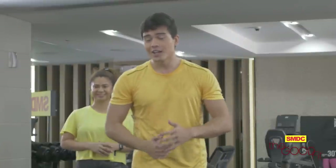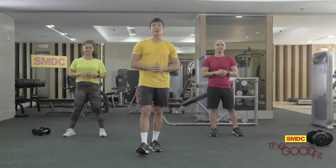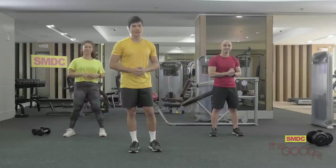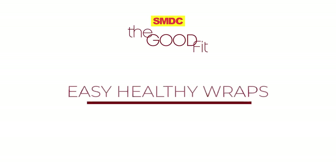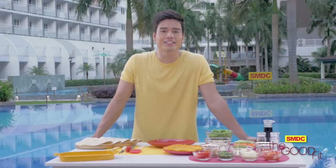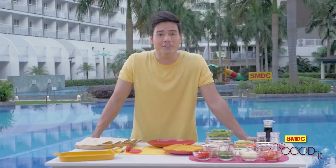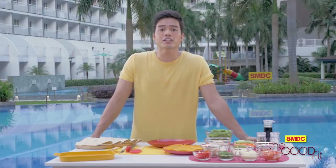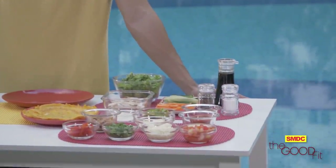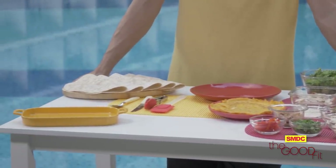Did you guys feel good about your workout? I hope you did. So let's keep on aiming for something good and prepare a meal that's healthy and satisfying at the same time. We're still here at the beautiful SMDC Shell Residences, and it's time to prepare today's healthy meal. I'll be sharing some of my favorite easy and healthy wrap recipes. Get ready with your tortilla or wheat wraps along with the healthy ingredients of these three recipes.